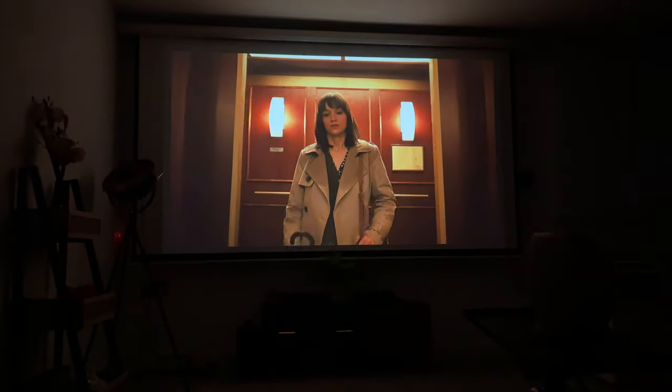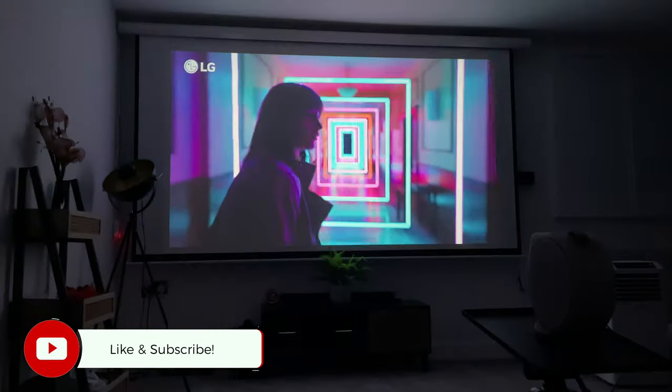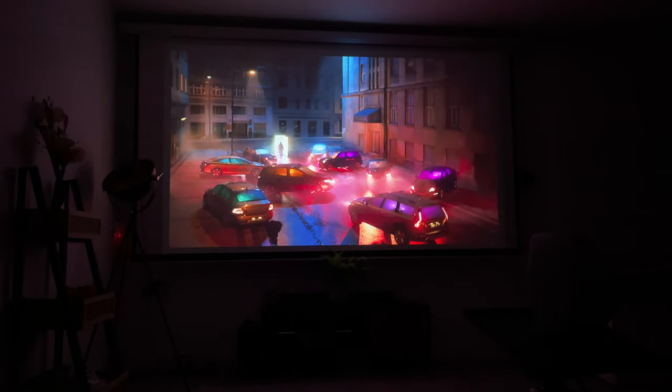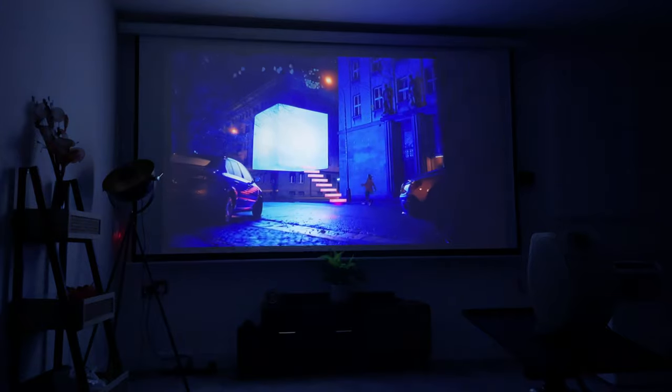The next demo is around picture quality. This projector has 300 lumens of brightness and a 100,000-to-1 contrast ratio. I'm going to play a demo video with lots of vibrant colors so you can get a good idea of the quality this projector can provide.